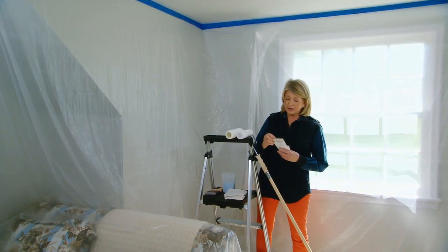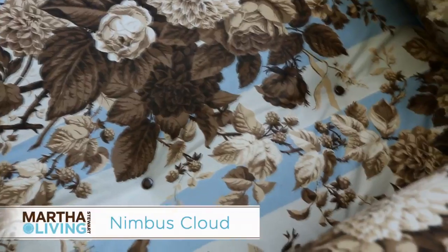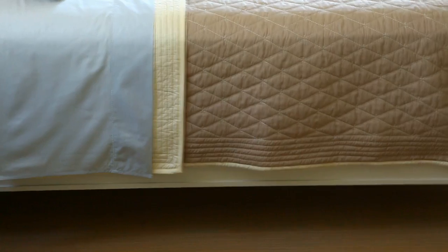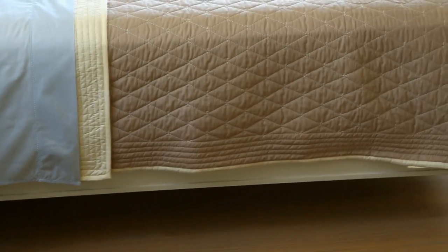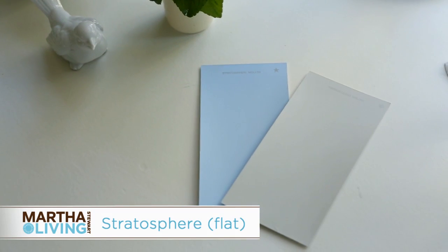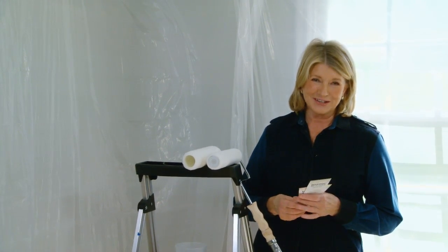The walls in this room are Nimbus Cloud — these are all Martha Stewart colors mixed in Glidden paints at the Home Depot. Because the upholstery has a very pretty blue in it, and the sheets were bought to kind of match the upholstery, I decided to match the ceiling with Stratosphere, another beautiful blue color. To lie in bed and look up at a blue ceiling — I think it will really be the finishing touch.